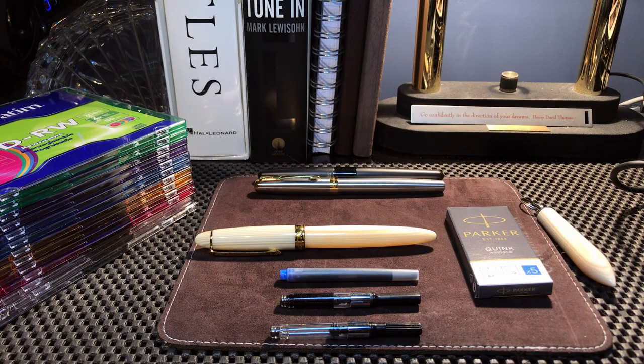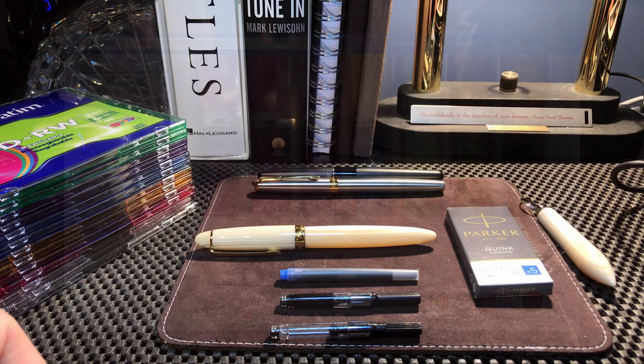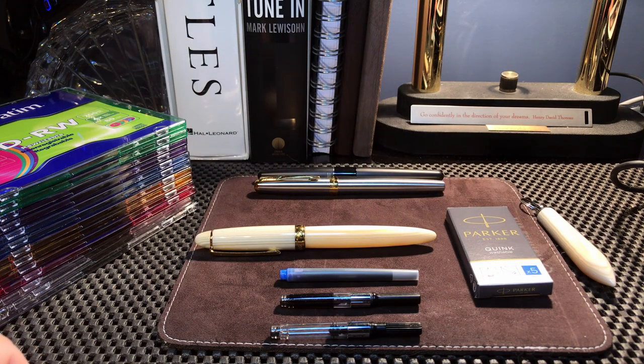Hello there and welcome back to my channel. My name is Doug, and one of my viewers pointed me towards a Facebook group that I just joined called Taste the Rainbow. It's a PennBBS fan page with some interesting reading and photographs there, so thank you for pointing me in that direction.